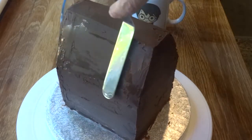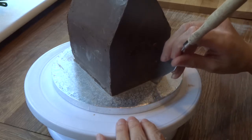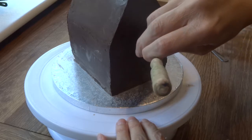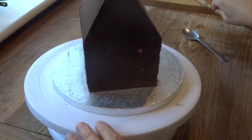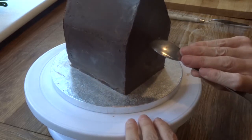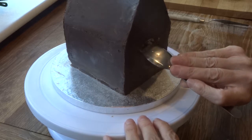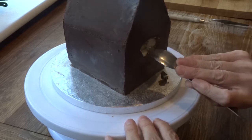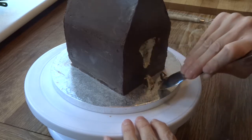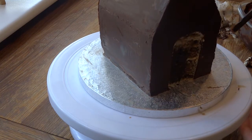I just dipped the spatula in some hot water and smoothed it out. Then I worked on the front entrance to the dog house — just eyeballed it really — and cut out the shape and gouged it out with a little spoon. Once you've done that, you just need to add another layer of dark chocolate ganache to that, which gives it a little bit more of a 3D look. It's just a little detail.